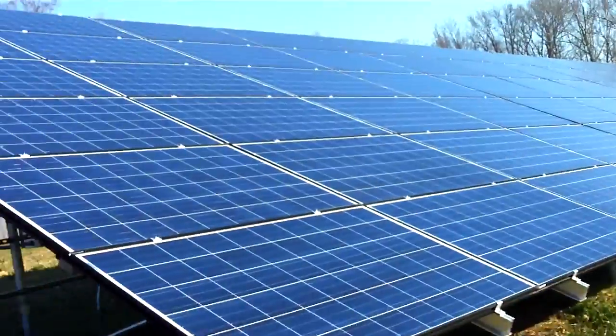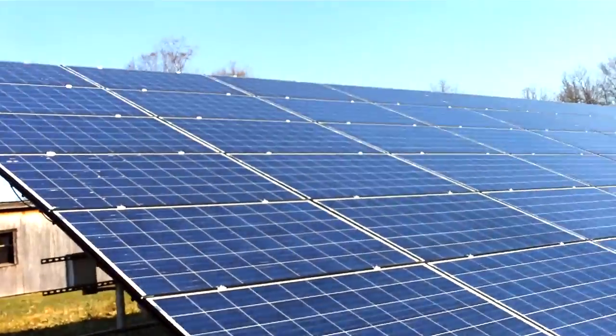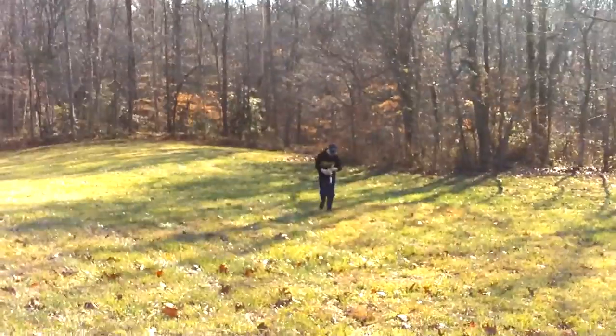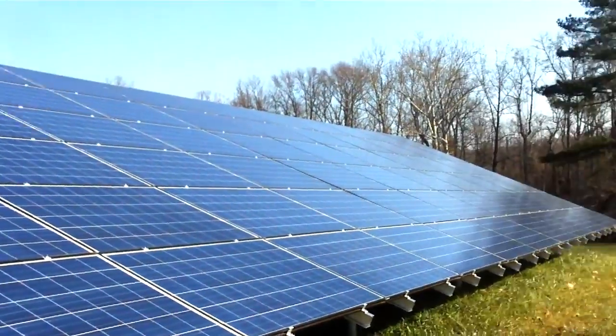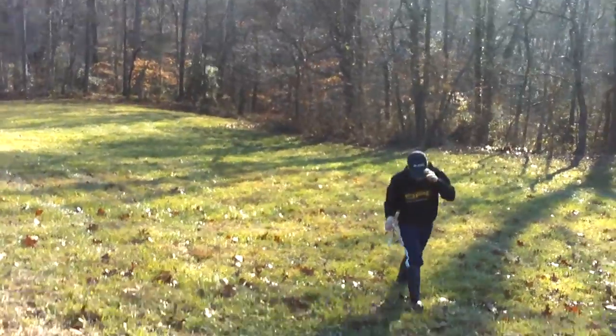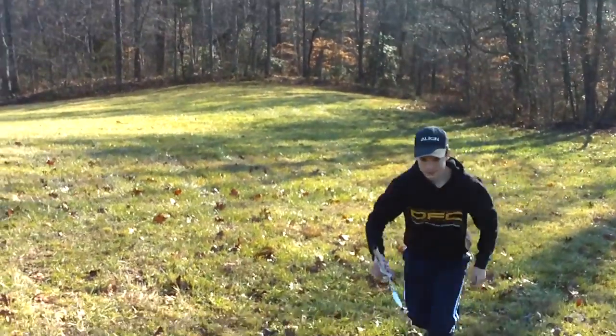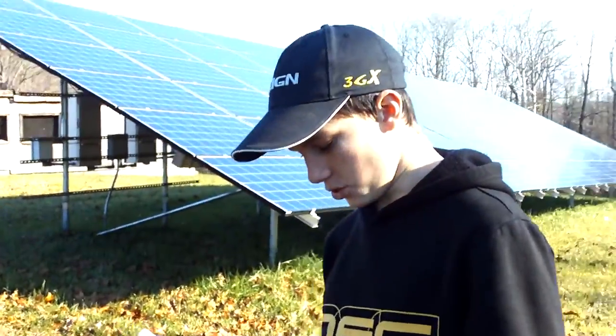See some cool solar panels. Pretty rad, huh? Yeah. That was awesome. That was awesome.